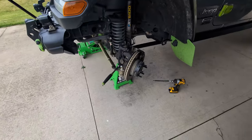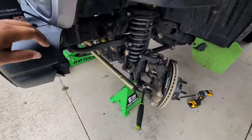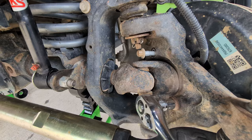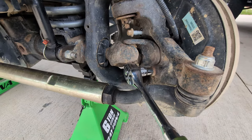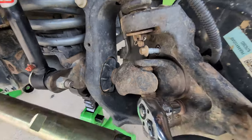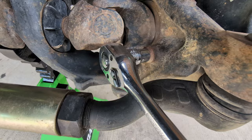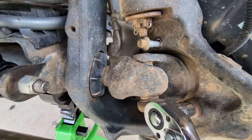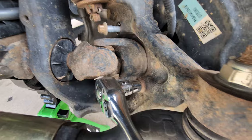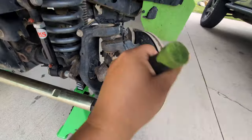I've already got the wheel off and got it jacked up so I can turn it back and forth. I've already loosened and removed pretty much the top hub bolt. And then I'm going to take out the bottom one here. You do need a 12-spline socket for this, and it's a 13-millimeter.